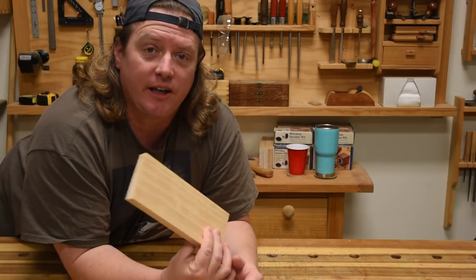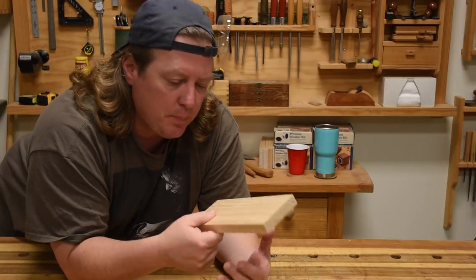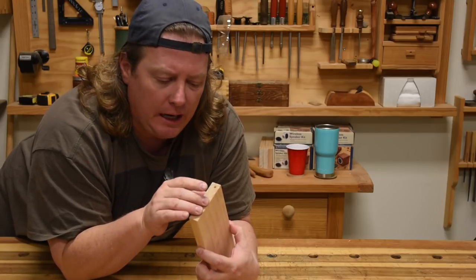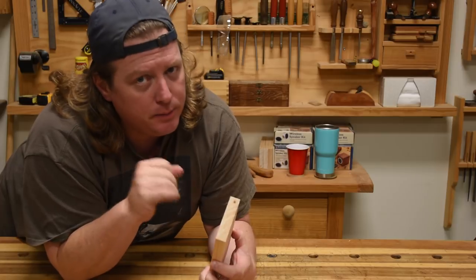Today we're going to talk about color getting — specifically, how when you put finish on a board, it's always darker on the end grain, and how maybe we can alleviate that a little bit.